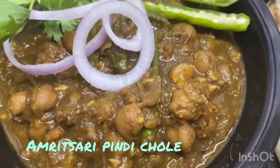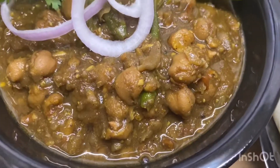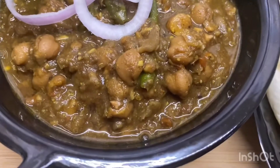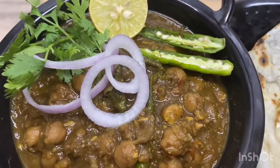Hello guys, welcome back to my channel. I am back with my new recipe. Today I am making Amritsari Pindi Chhole, and this is my brother's special demand. Come, let's start.